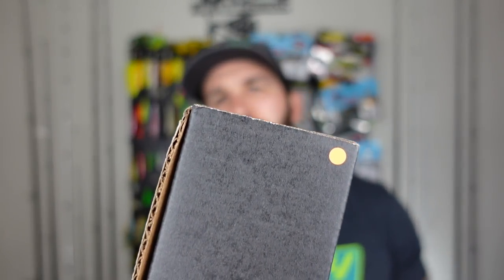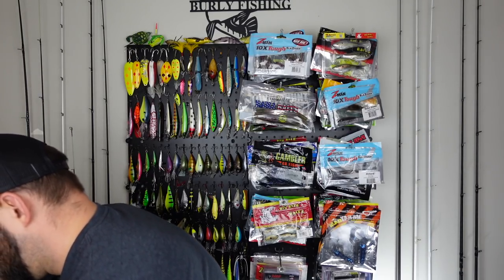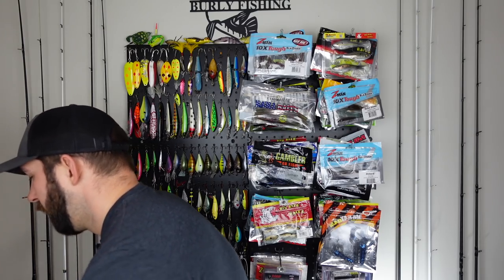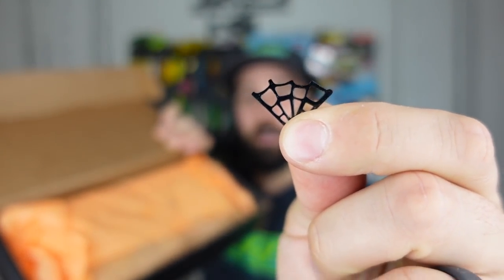Let's open these bad boys up. One of them has an orange dot on it — I don't know what that means. It doesn't say 'open this one first' or anything like that. I'm going to open them both. I have no idea how many baits are supposed to come in them. The orange one — there's spider webs in there. This is the October box. So let's open the other one first, do the October box last, go with the spooky theme.